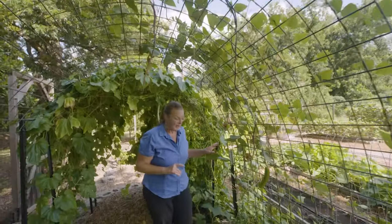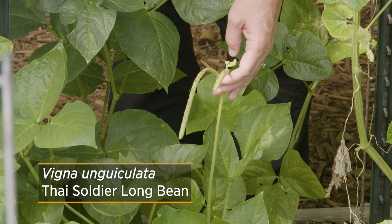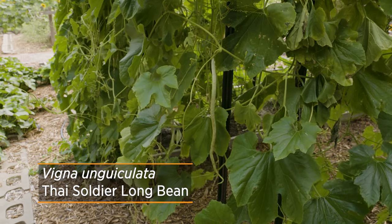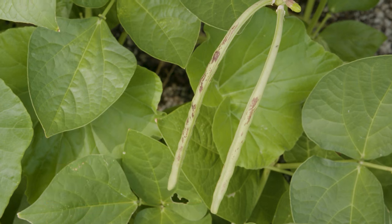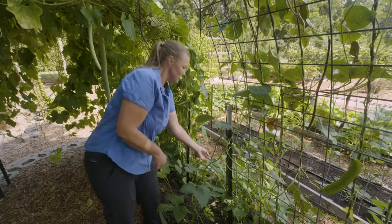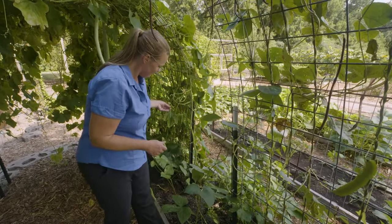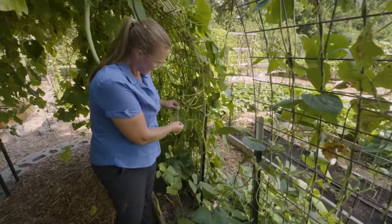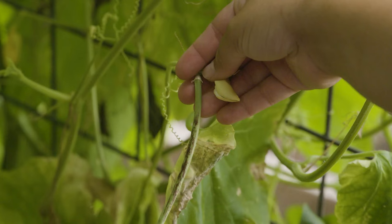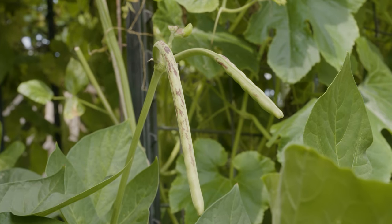The next one we have here — I misspoke a little bit — we have a Thai soldier long bean. I originally heard it was a bush-type bean, so we planted it in the middle where it didn't have much trellis. But when you grow new things, you learn things. We've learned this is definitely a vining bean, so it's taken off on either side. We're just now starting to get a few beans coming on, and you can see it has that sweet pea flower with a mottled effect — flecks of red on the green pod.